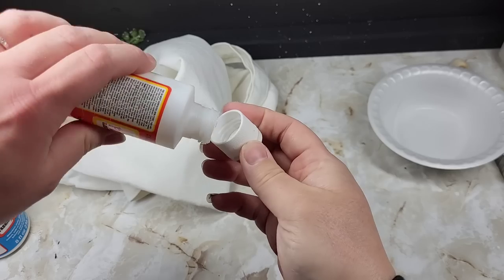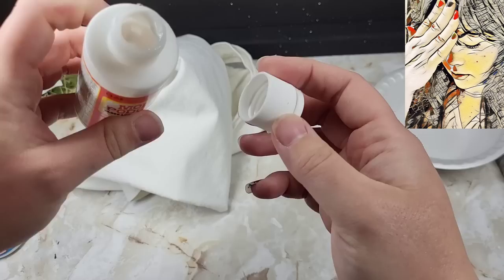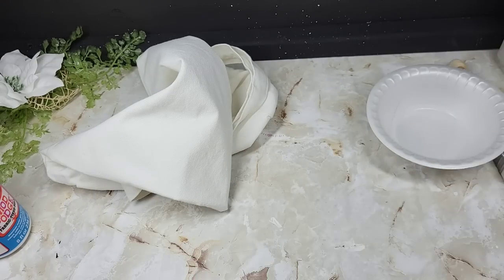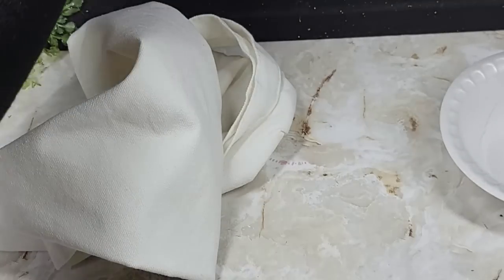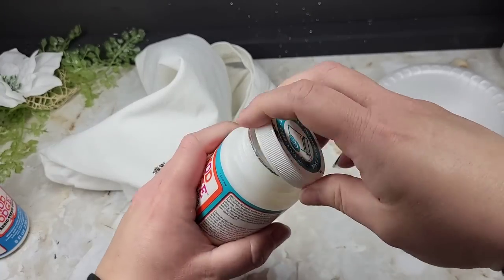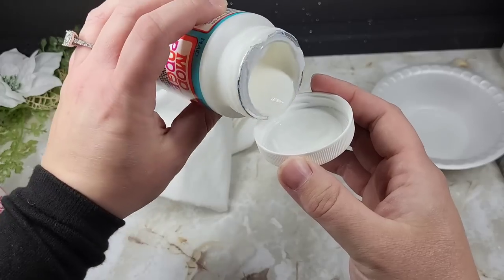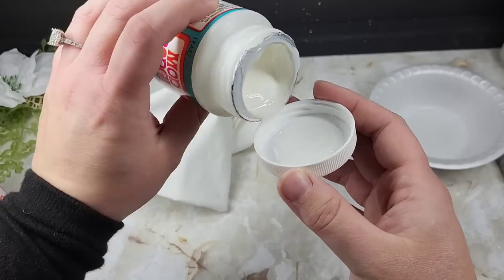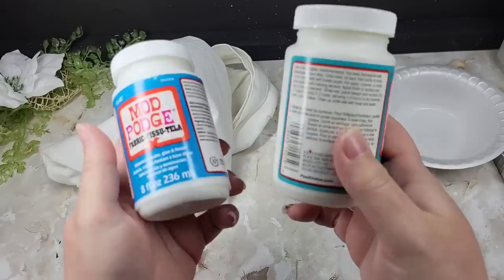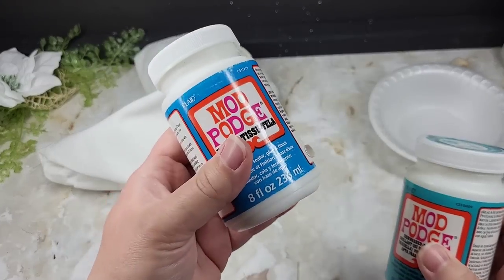And then we have our regular Mod Podge — if you just kind of tilt this upside down... the bottle is halfway empty, of course. The one I'm trying to use to share with you. Here's the dishwasher safe joint — look how quick it comes out. So the difference between the mediums and their thickness is a huge difference with this.